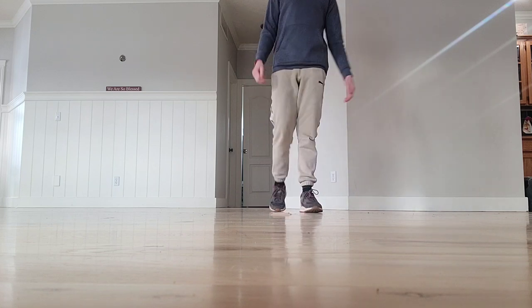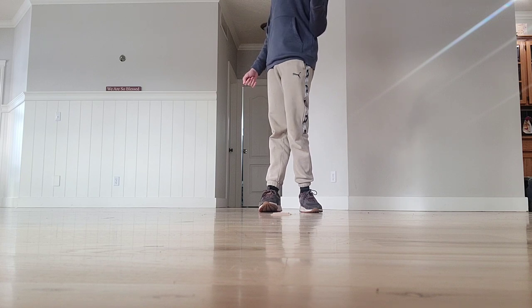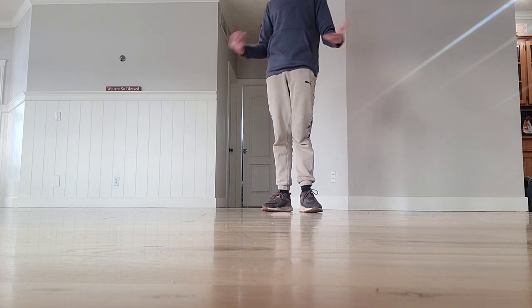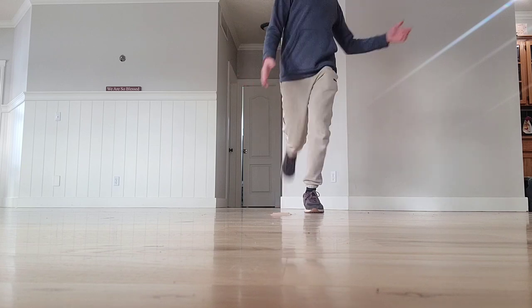Hey guys, so today is Zach coming up with a video and I'm going to be teaching you guys how to do the Indian step. It's a basic rock in breakdancing. So here's what it should look like at the end.